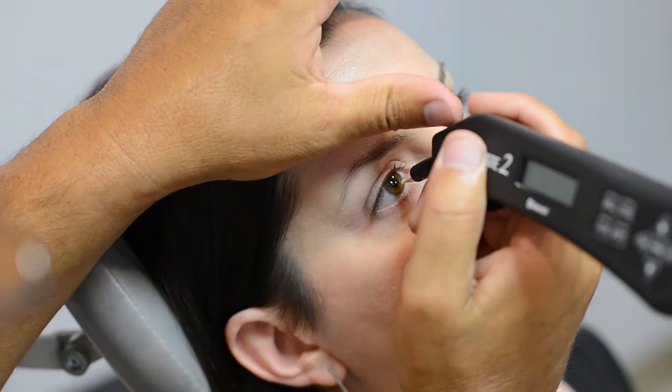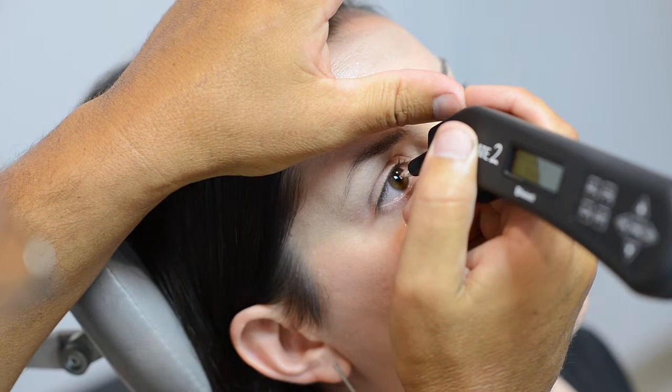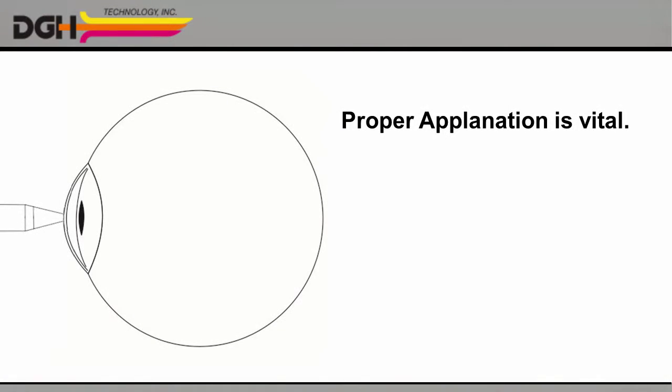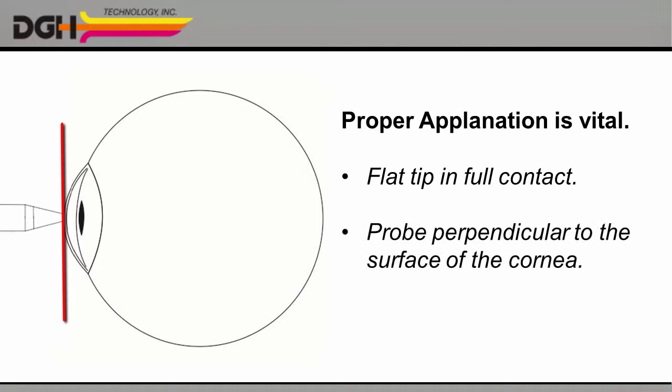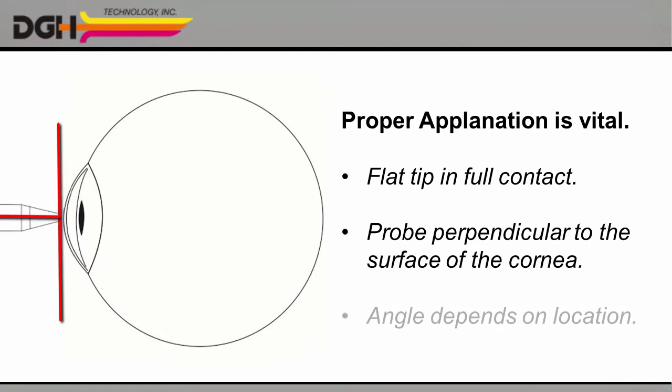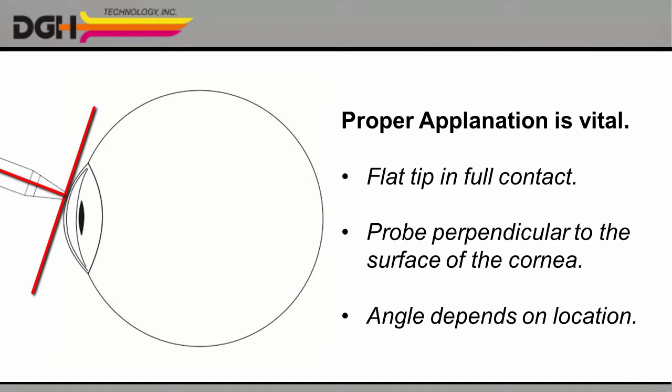Once the anesthetic has taken effect, you can gently touch the tip of the probe to the patient's cornea. Proper applanation is vital — that is, the flat tip of the probe must be in full contact with the cornea, and the probe itself must be perpendicular to the surface of the cornea. The correct angle will be different depending on which part of the cornea you're measuring.